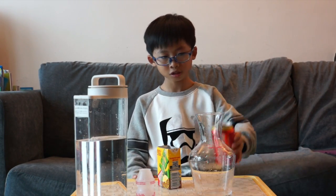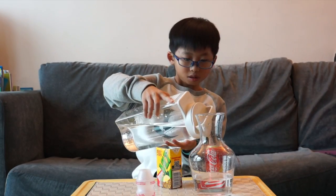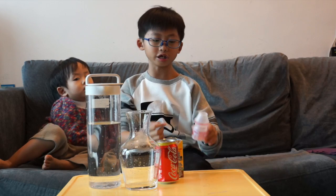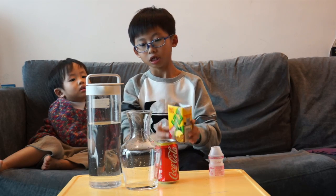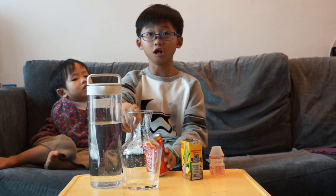I used this Coca-Cola bottle to fill in this jar to measure the capacity. This jar needs 10 Yakult bottles to fill in, or 4 lemon tea boxes to fill in, or 3 Coca-Cola bottles to fill in this jar.